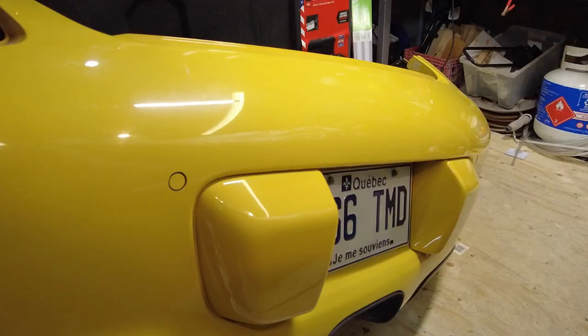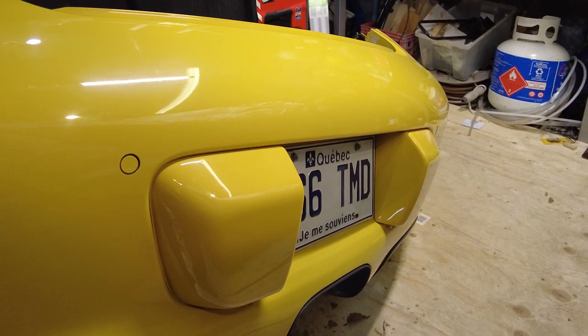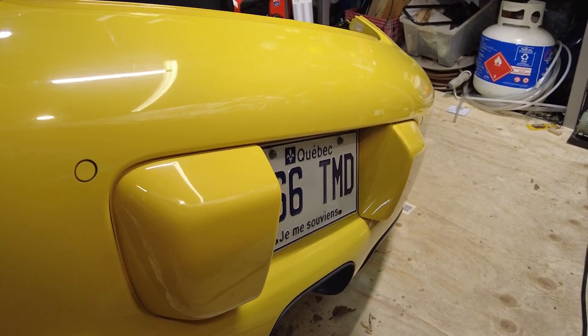Instead of being the black rubber ones that were held on with Allen bolts, if you have one of the later model cars, it has the bumperettes integrated into the bumper cover. They're painted the same color as the bumper cover, which is pretty cool. But you cannot remove them from the outside. You have to go inside, which means you have to remove the bumper cover to release the tabs to take those off. Obviously, this is not a solution.